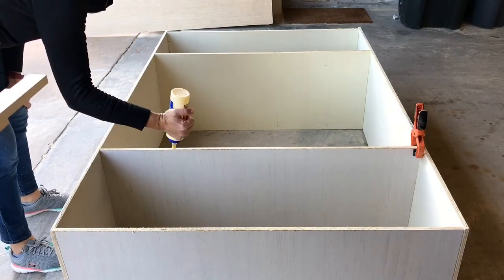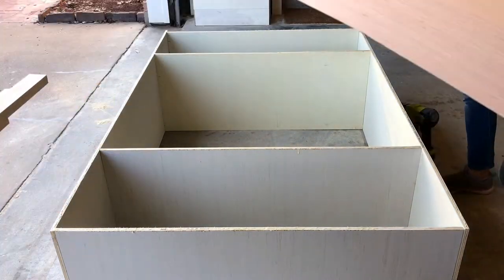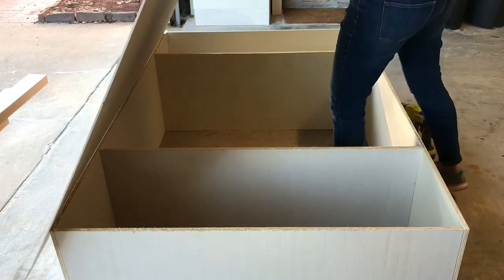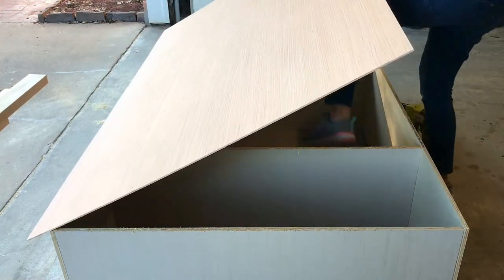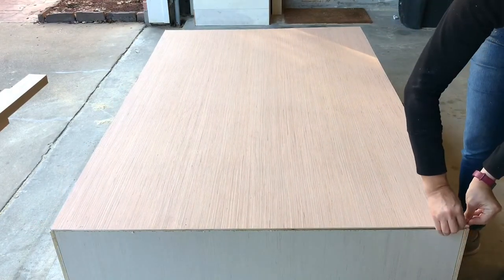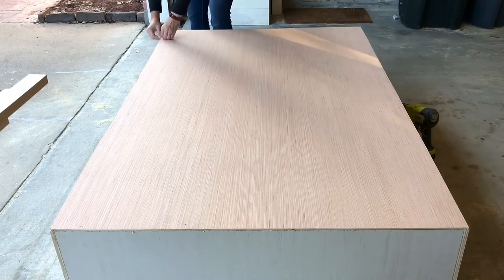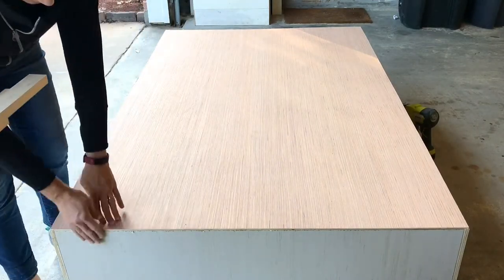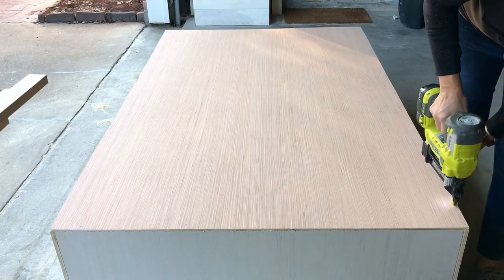When putting together cabinet carcasses or frames, you'll need to change the length of your brad nails as you go. When attaching the quarter-inch plywood back I'm using three-quarter to one-inch brad nails — you don't want to go too long because the brad nail can change angles and pop out, forcing you to spend a lot of time digging them out, removing them, and patching those holes. Always pick the right length of brad nail when assembling plywood structures.